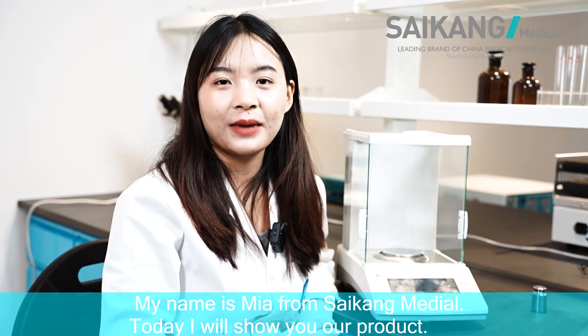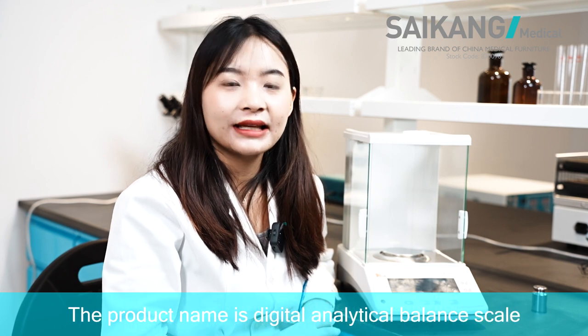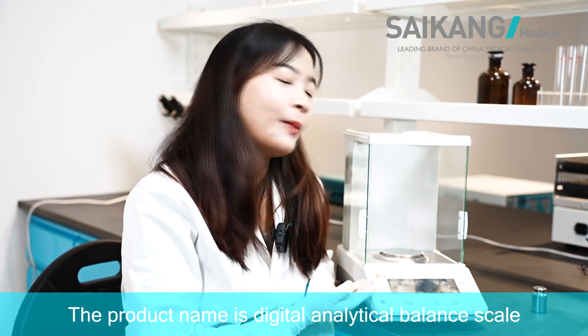My name is Mia from Saikon Medical. Today I will show you our product. The product name is Digital Analytical Balance Scale.